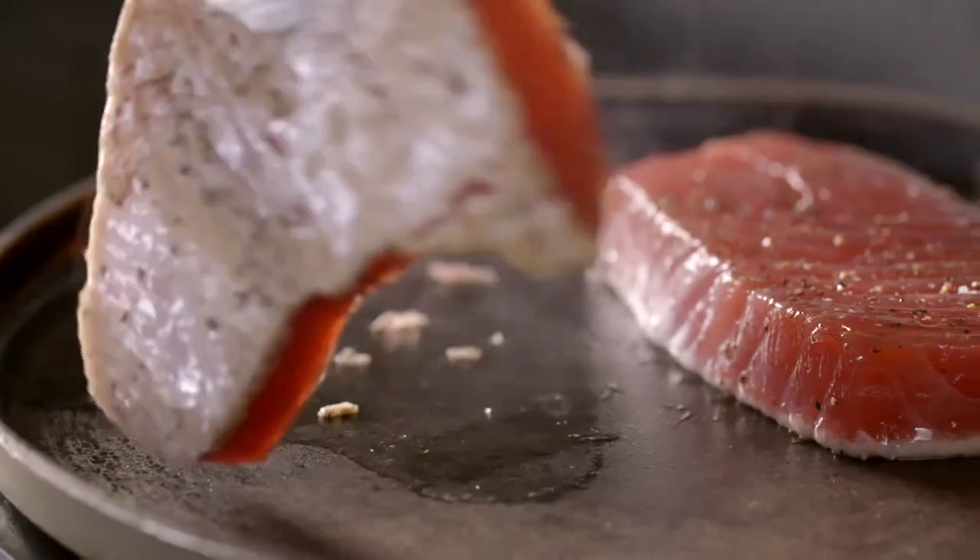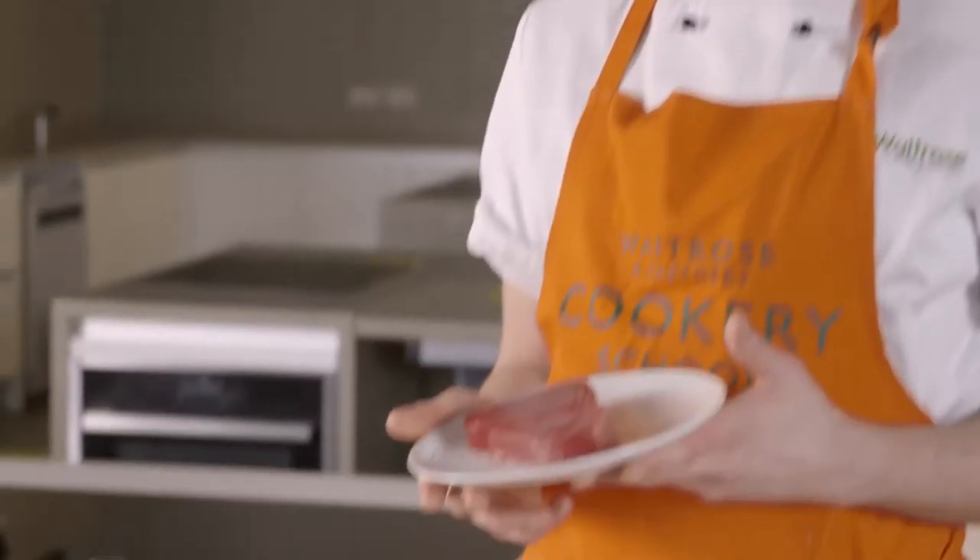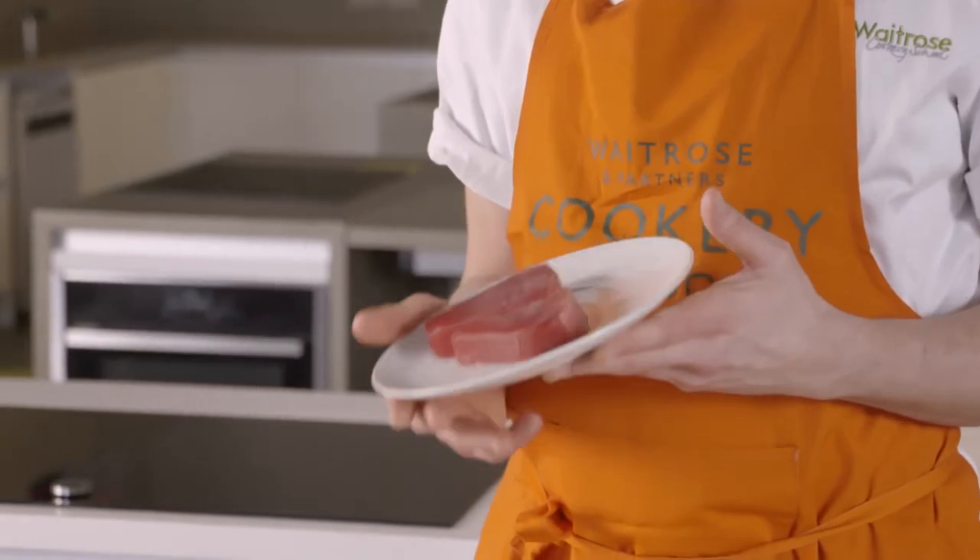Hi, my name's Jack. I work here at the Waitrose Cookery School in King's Cross. And today I'm going to show you how to sear a tuna steak, which is a great skill to add to your repertoire. And you can serve it with loads of different garnishes. So I've got some tuna here. This is a line caught in the Indian Ocean.